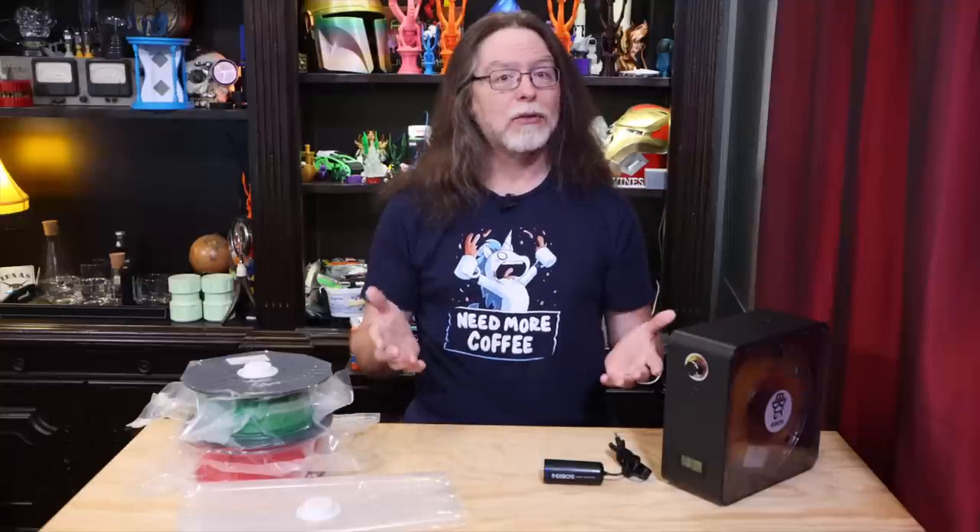One thing about the Sunlue dryers is that they can be a little bit complicated to use. They have an automated drying cycle and you can adjust how long they run until they turn off, but on one of them, a cycle can last a maximum of 24 hours. On the other, a cycle can last up to 99 hours, which is a little over four days. So if you have filament you want to ensure stays dry over a multi-day print, that's handy — but if your print runs longer than four days, you'll have to restart the Sunlue dryer at some point.